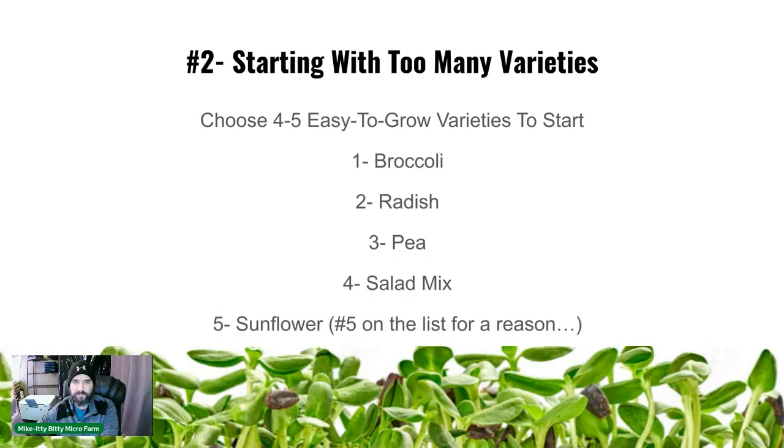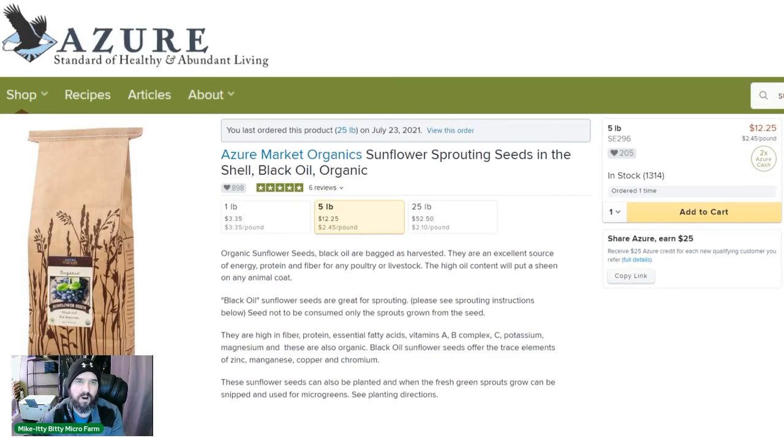Number five is sunflowers. We started with sunflowers as our very first grow. They grow in 10 days and grow well using our method — we have a video on that. Getting the seed hulls off can be a pain at harvest, and not every sunflower seed grows at the same rate, so you have to sort through them. It takes the most time at harvest, which is why they're ranked fifth. But it's a great product we use in a lot of our mixes.